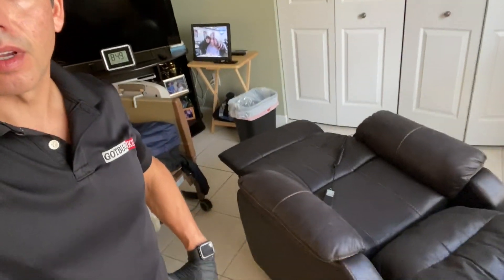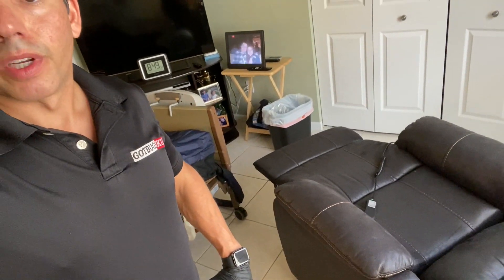We just finished treating this room and this recliner chair. We're gonna go ahead and start spraying the rest of the house. For the rest of the house there is no need to do any steaming and vacuuming because there's only a couple bedbugs here and there. So we're finished with this recliner — I'm gonna treat the rest of this room and go to the rest of the house.